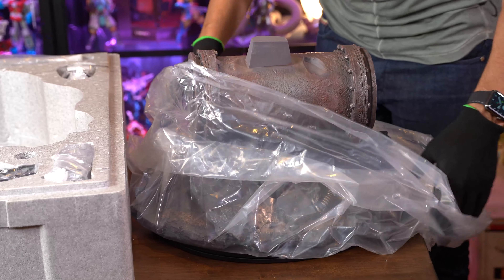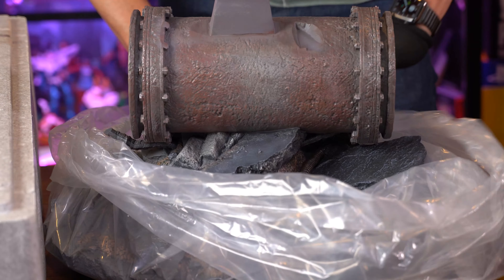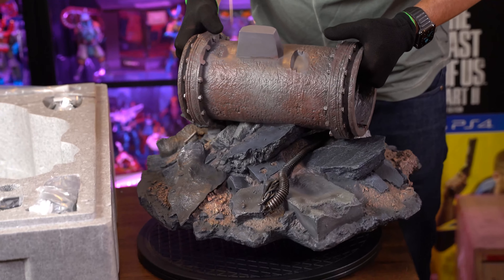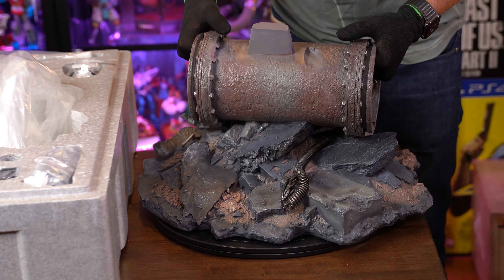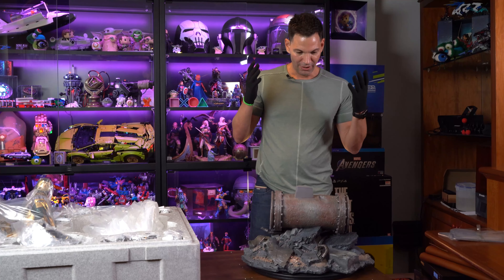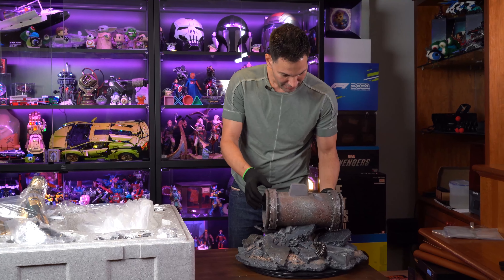Wow. Yo, this is legit. This is insane. I don't even know where to start. All right, I know where to start — this looks like it's the base here. It's so freaking heavy.